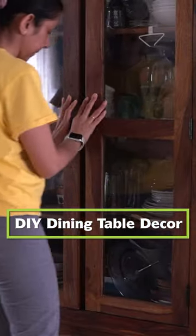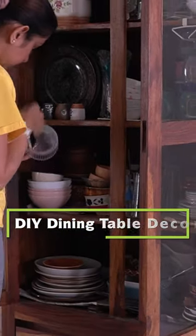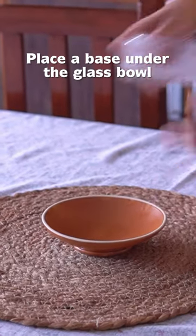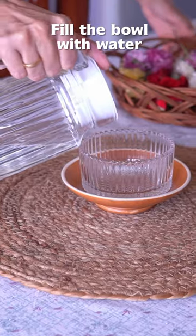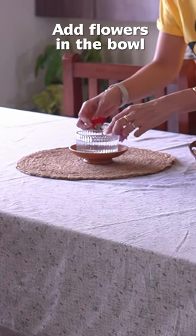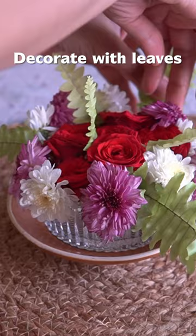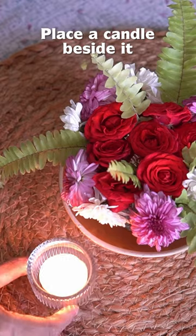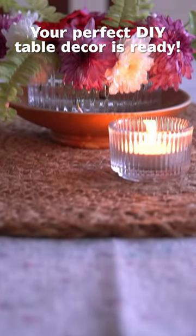Some DIY home decor elements look equally chic and elegant. I keep changing my dining table setup to bring freshness to the overall look of this place. Buying new things every time is not possible, so a few DIY options work like a charm here. Like this mini floral bowl — it adds beauty to this blank space without spending a lot of money.